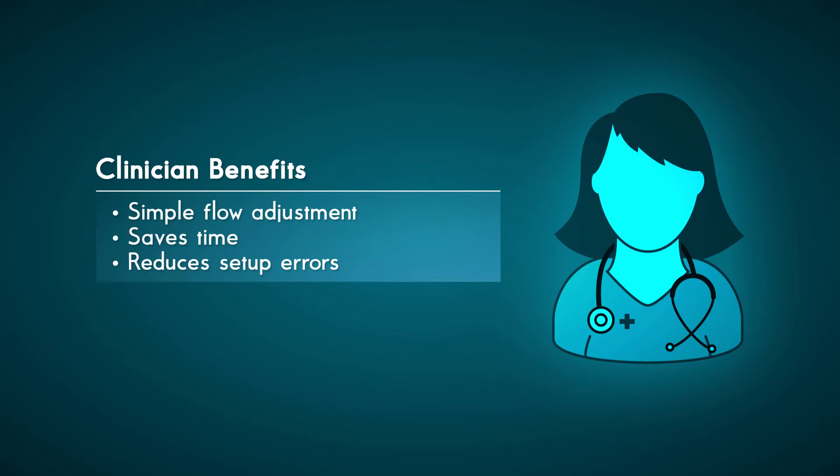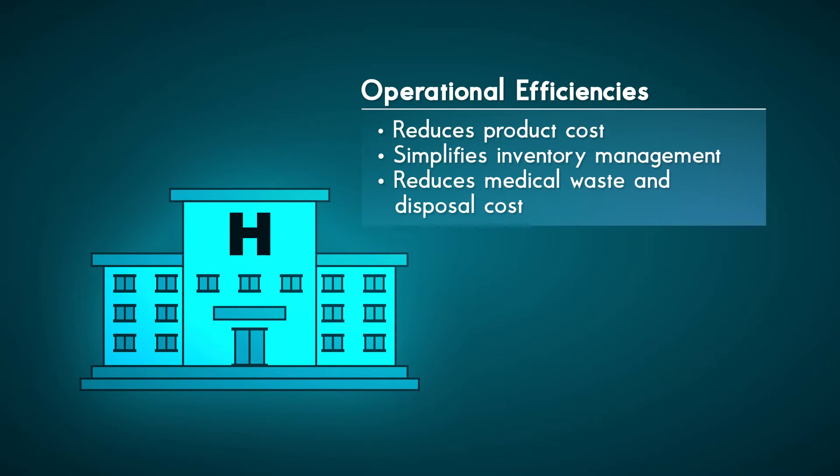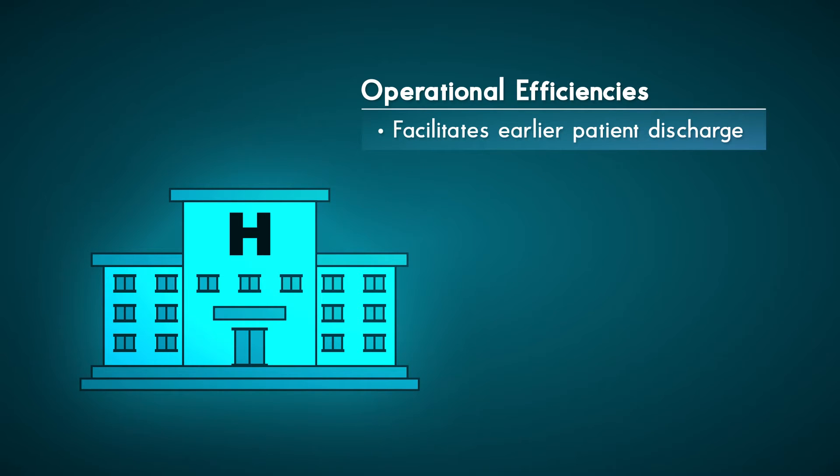Clinician benefits include simplified workflows by replacing time-consuming and error-prone device exchanges with a single, easy-to-adjust mask. With its broad oxygen delivery range, OxyMask allows greater operational efficiencies. Hospitals have less to purchase, less to stock, and less inventory to manage. OxyMask reduces medical waste and disposal costs and could facilitate earlier patient discharge, as patients may not need to be transitioned to a nasal cannula before they leave the hospital.